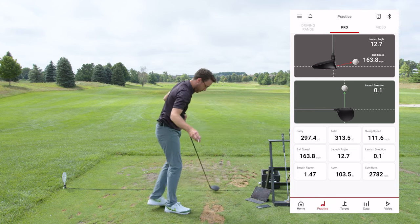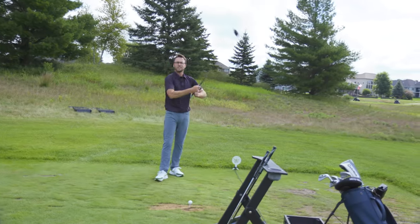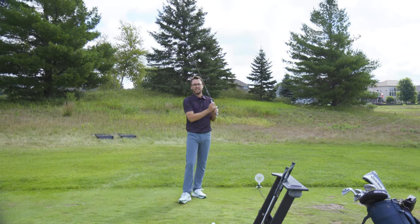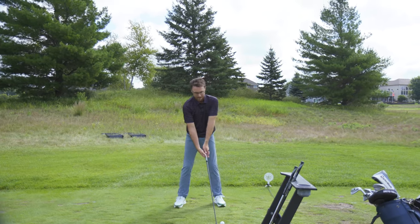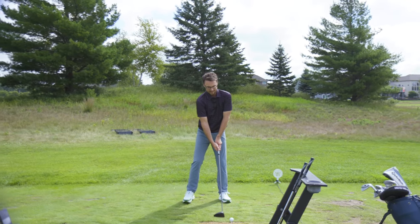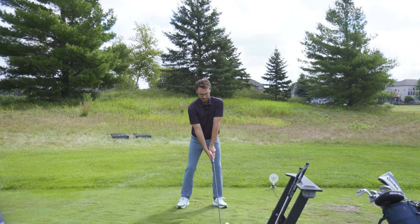I did just update the firmware on both of these so they are up to date. One thing I like to do at the range is try to max out club head speed — can I get my ball speed and club head speed up? Let's go for max club head speed. I don't care about contact, let's just get the club head speed going.